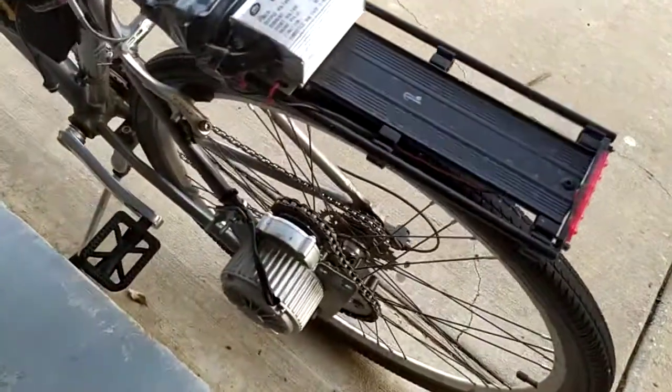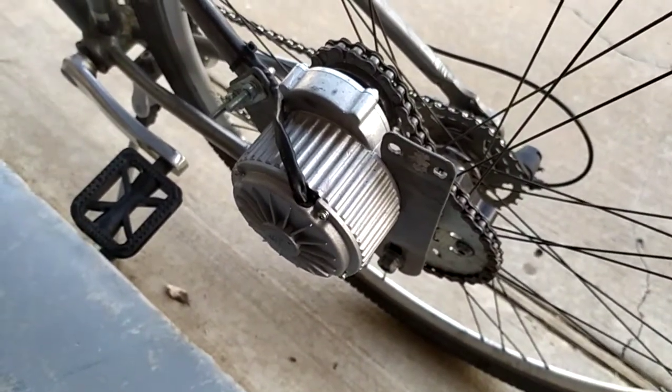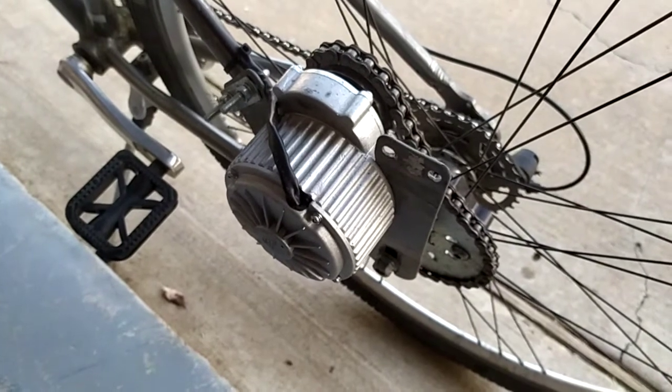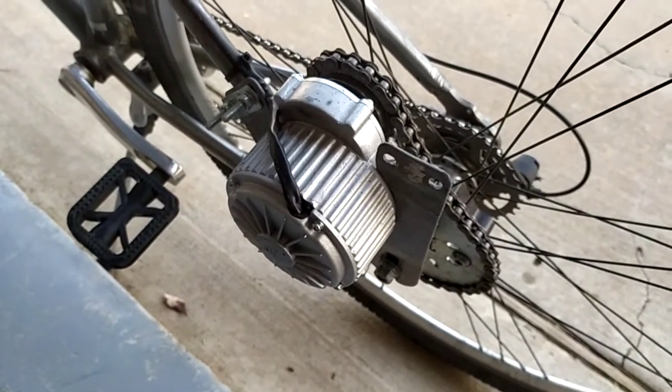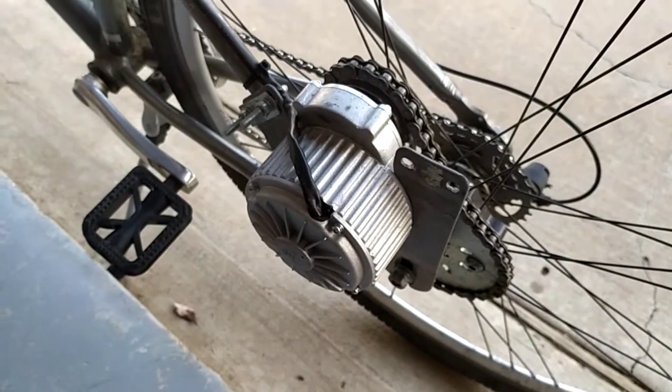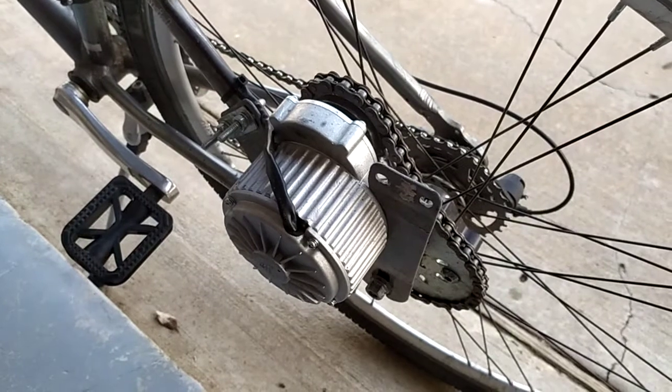Let's start with the most important part — the motor. The motor is a MY1018 (or 1080, I'm not sure), 36 volt 450 watt motor. Now you might think: wait, I thought this was a 1000 watt 48 volt — and yes, but I'm overvolting it.